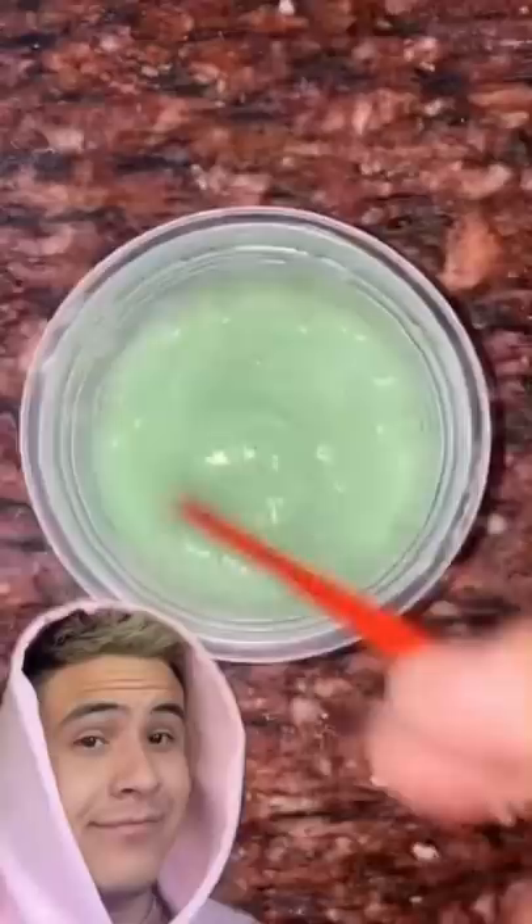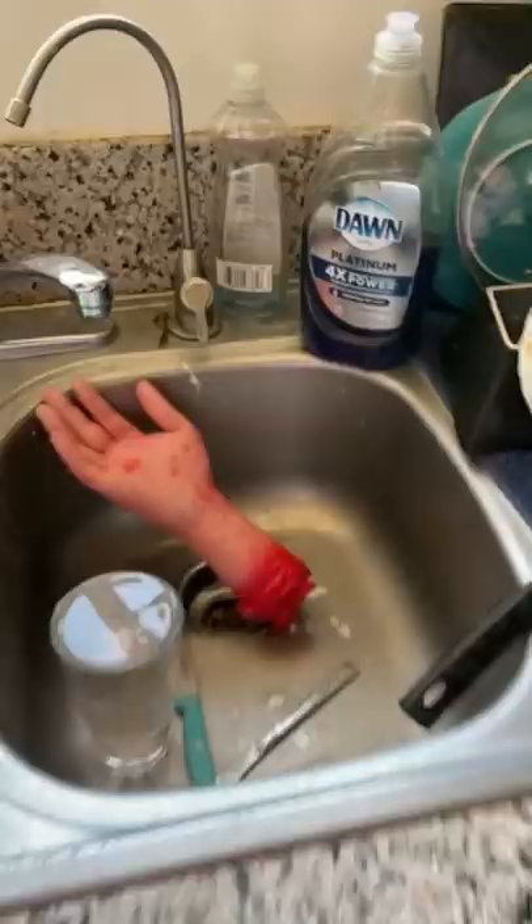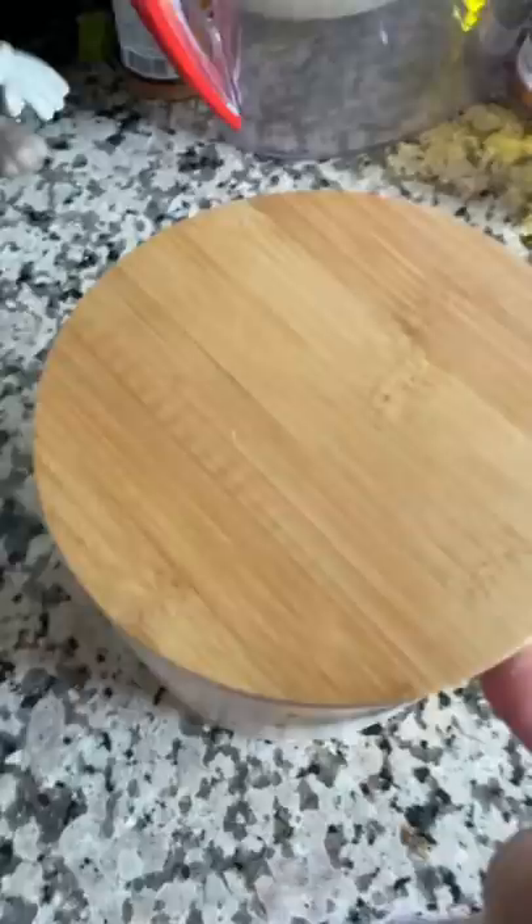Freezer for 20 minutes. Follow for part 2. Let's see if this actually works. Let's get ourselves some shampoo. Perfect. And some dish soap, just a little bit. Bubbles. Mix, mix, mix, mix. Sugar. Mix. And freezer for 20 minutes.